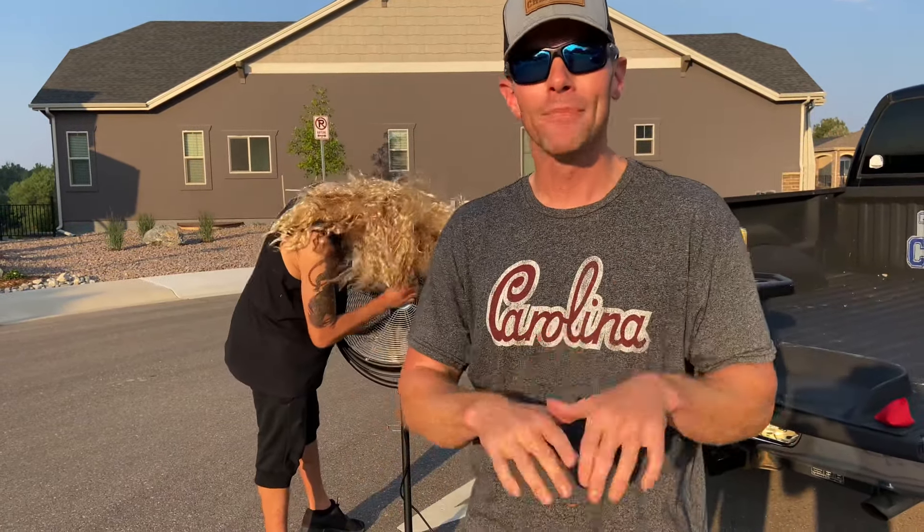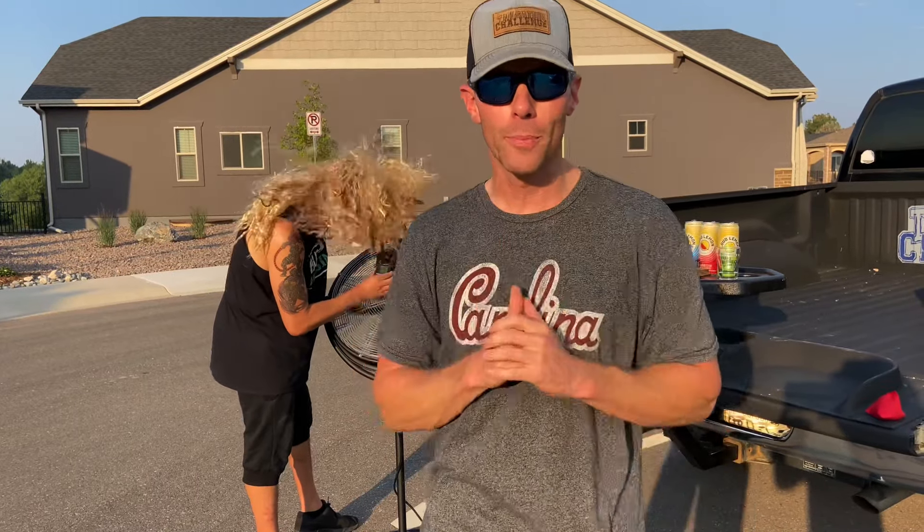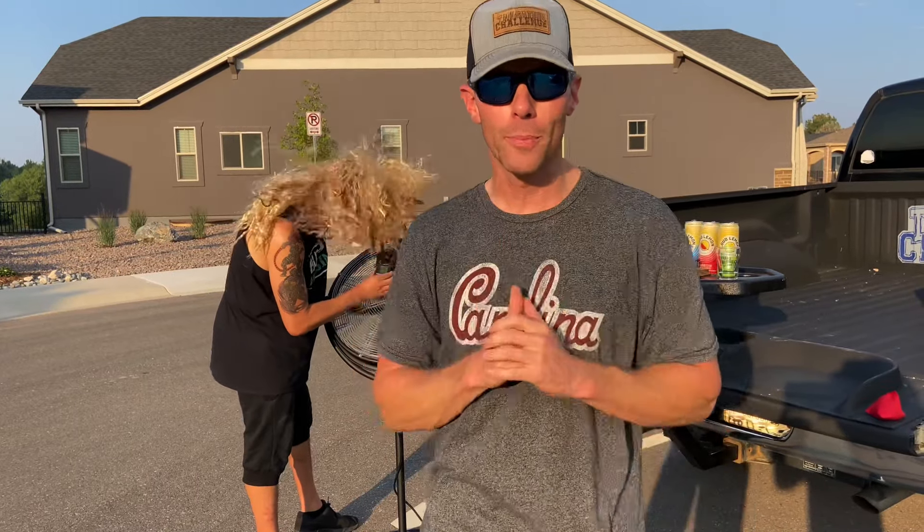Speed three — but how much air does it put out? We're gonna find out now with this new test to measure our miles per hour wind speed.